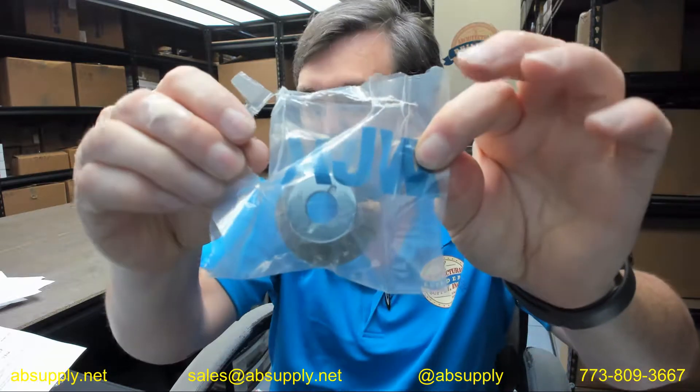If you have any questions on the AJW VSD-003 flange collar for the U128 and U129 series soap dispensers, or any other AJW product, please feel free to reach out to us. Thank you.